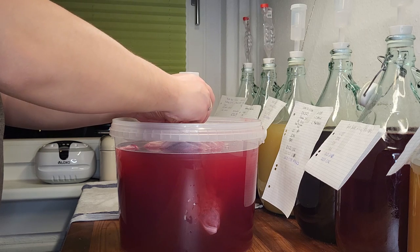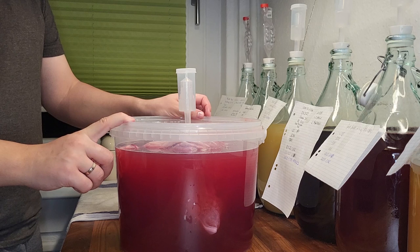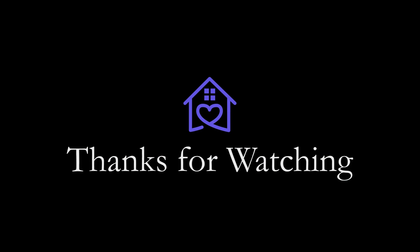If you want, you can use any high percentage alcohol, but why waste good vodka? Now our brew is ready to sit. We will update you in a later video about the process. We hope you enjoyed the video — consider liking the video, subscribing, and let us know in the comments what you would like to see next. Have a nice day and see you later!